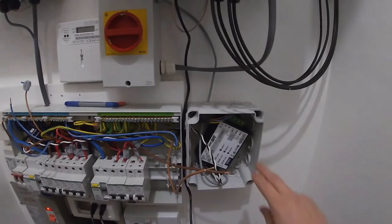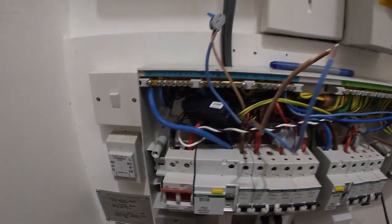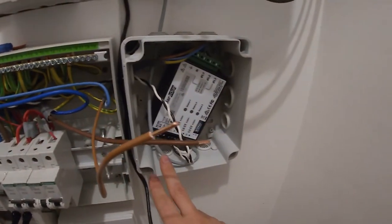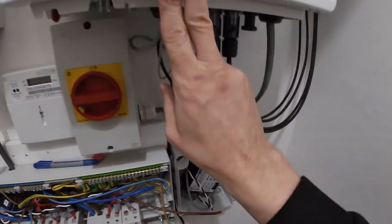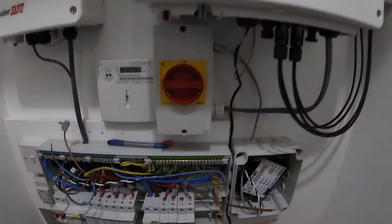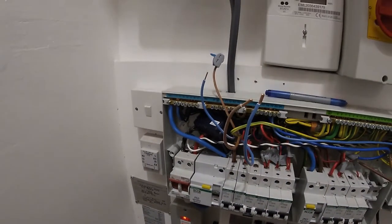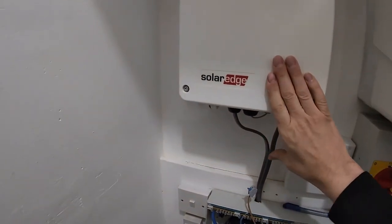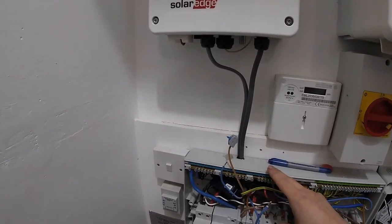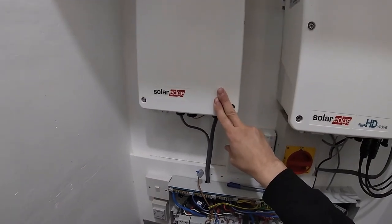We've got an energy meter here with cabling going to a current transformer, and then a ModBus connection going up into the SolarEdge inverter. There's a network cable going down into the network switch, and then we've got a hot water controller — a mains cable going in and the hot water consumer going out.